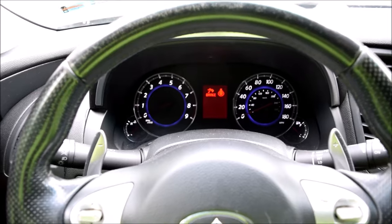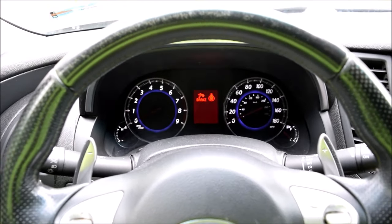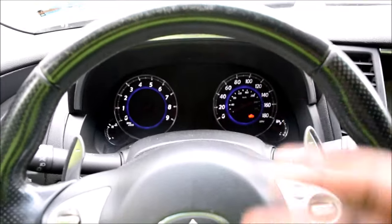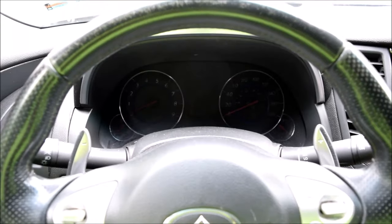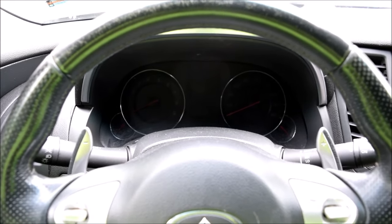This is an Infiniti FX50. In today's video I'd like to dedicate some time to talk about small issues that could become large issues, and we'll be talking about coolant — a brief explanation of the coolant system and how everything works together.